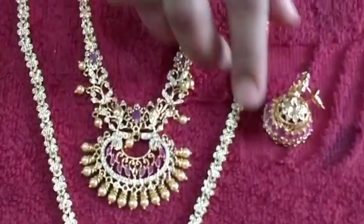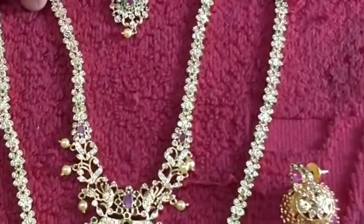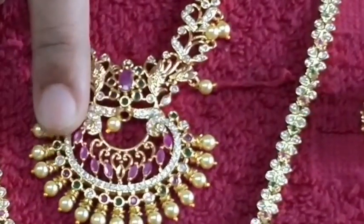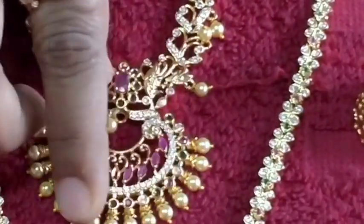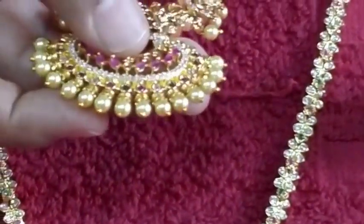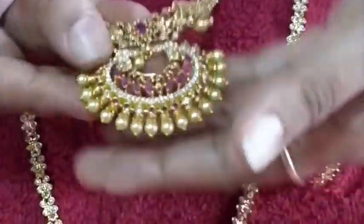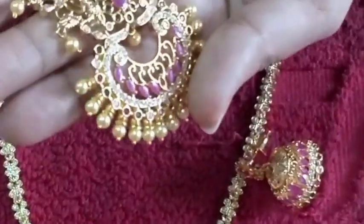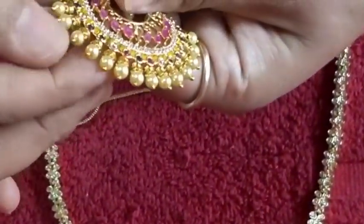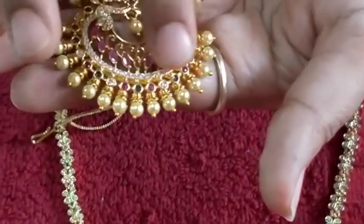This is a short one. This is rubies, and the balls are attached. I am attached to it. The balls are attached. This is dollar rubies.